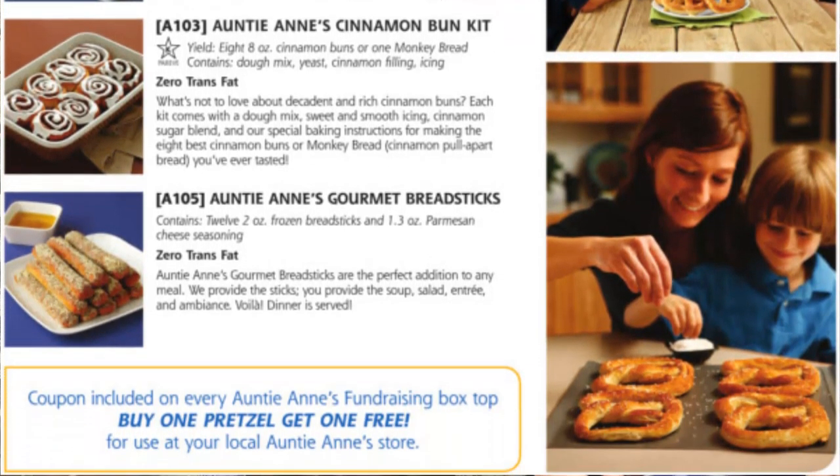So they taste fantastic. And each order comes with a bonus coupon included on the Auntie Anne's box — a buy one pretzel, get one free for use at any of the local Auntie Anne's stores near you.